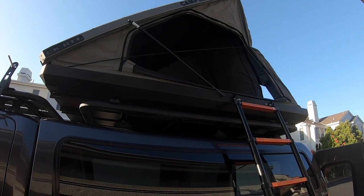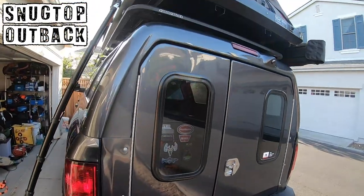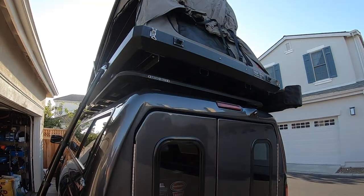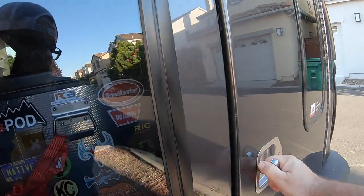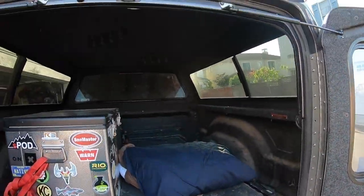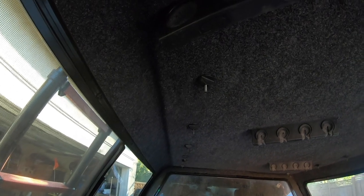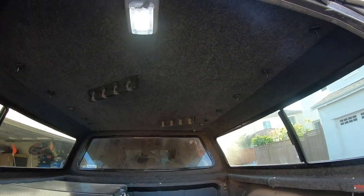The tent weighs 196 pounds. It's all mounted to my Snug Top Outback, which has been badass - I love this thing. This is one of the saddest things I'm getting rid of because I've only had it about a year. It's a reinforced top which is cool, it's got fishing rod holders in here that we've used the hell out of. The reinforced top and these roof mounts come with the sportsman's package.